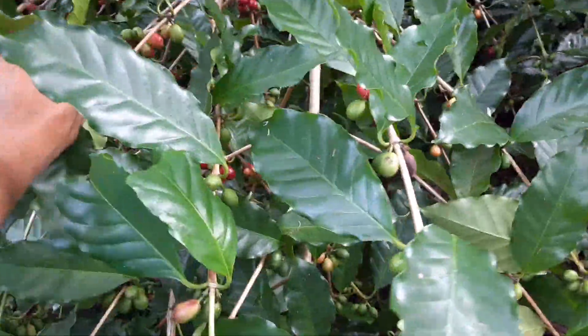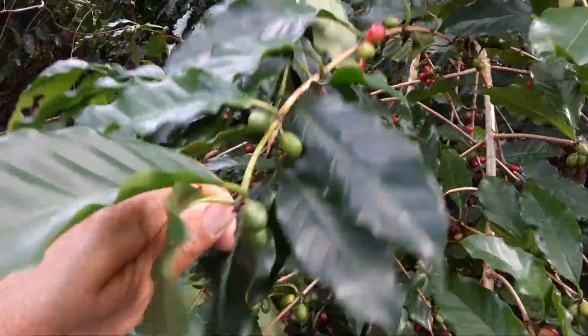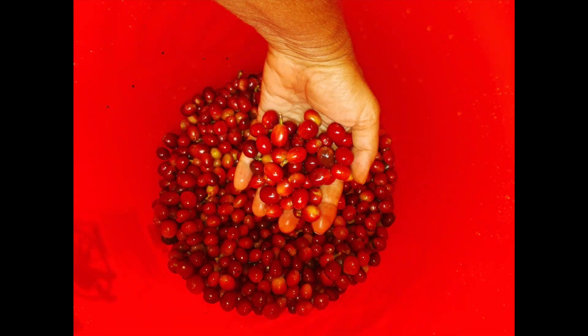There are different stages of the coffee, from green to yellow to red, and that's when you want to pick. They're red, so they're called coffee cherries.